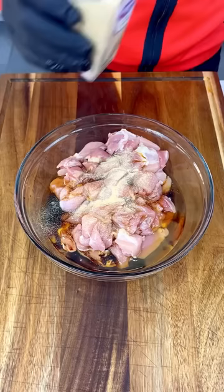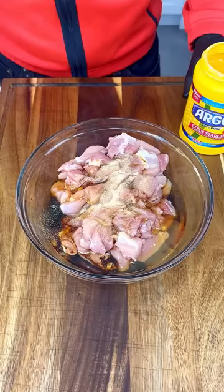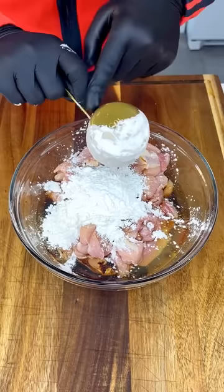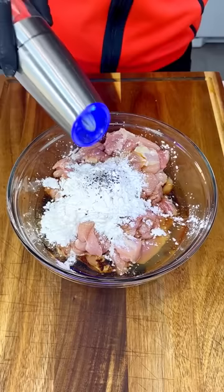Now just a little bit of garlic powder, oh yes. And of course to make this nice and super crispy, a little bit of cornstarch. I'm using about a third of a cup of cornstarch — we'll see if we need more. And just a little bit of freshly ground pepper.